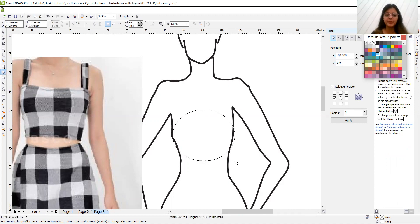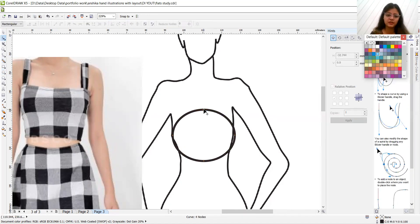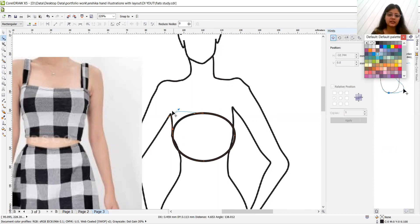Let's make a circle for the bust area and increase the point size for better visibility. Keep the beginning of the bust area here — this area is here. Drag the nodes to shape it: drag here for the bodice outline. There will be some ending here; drag it so the bottom edge is straight in line.